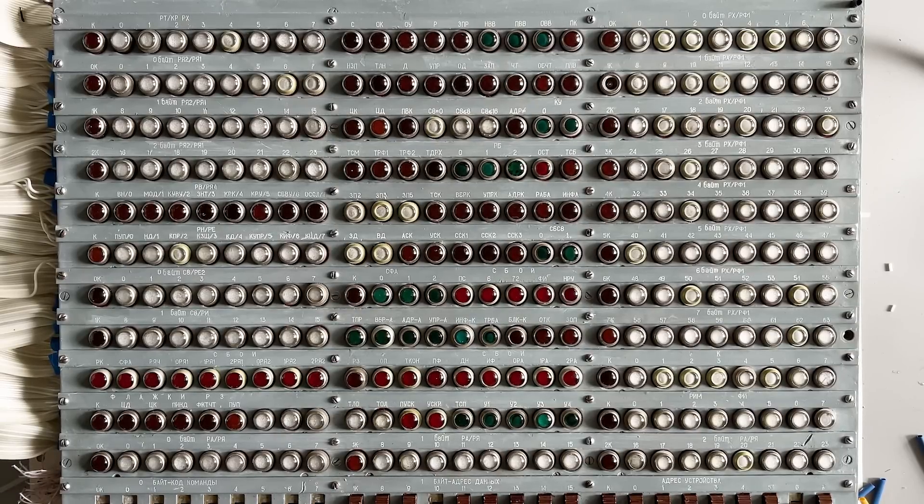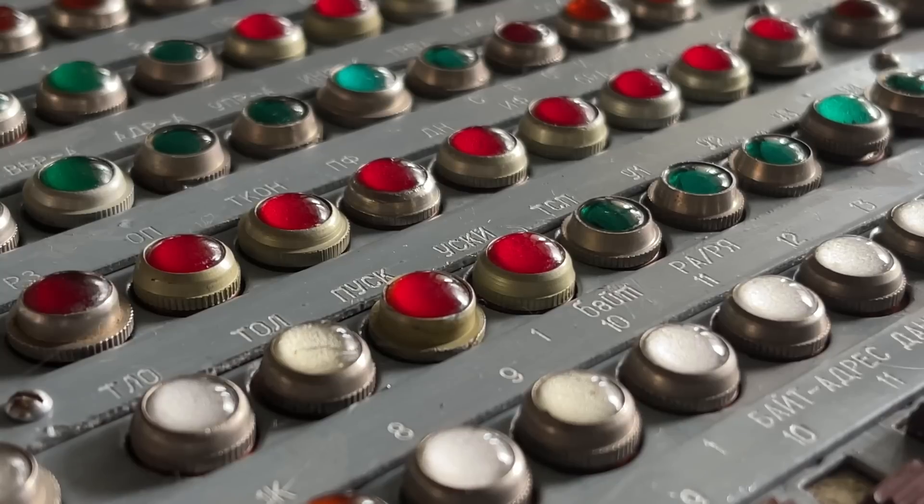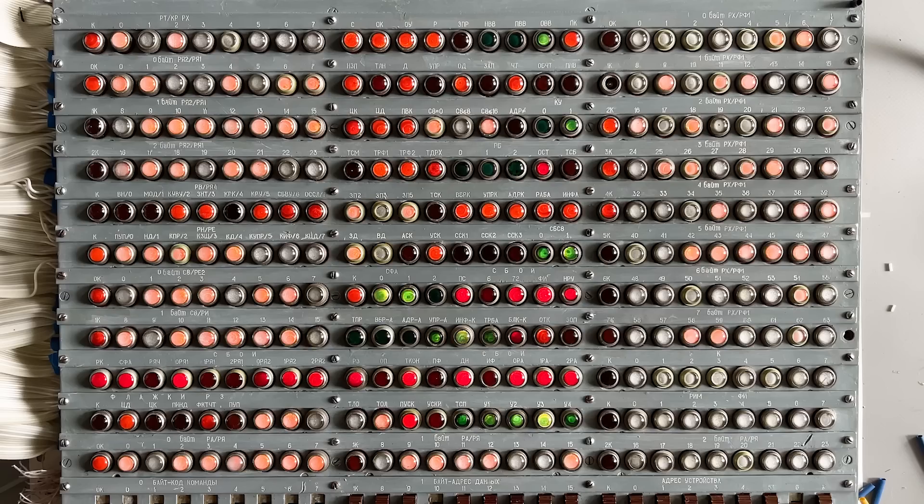After all 308 connections were done, this is what we got. I plugged the random lines of the ribbon cables into batteries — wow, that's beautiful!